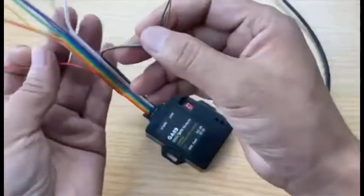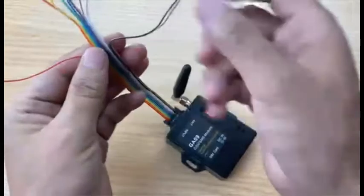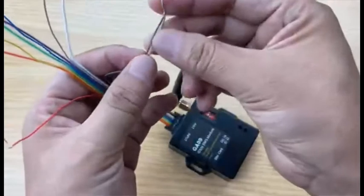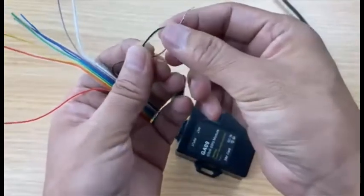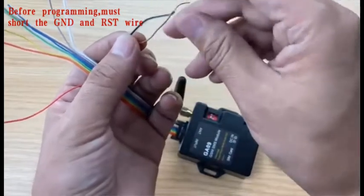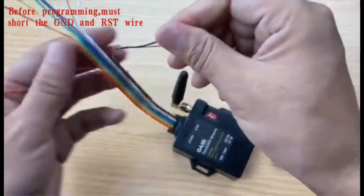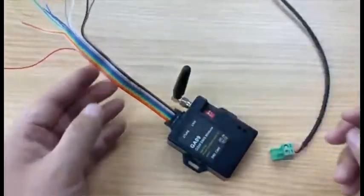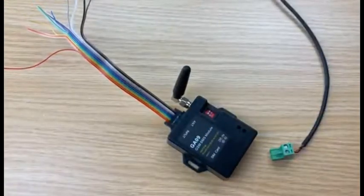It has totally 10 wires. From the left side: input 1, input 2 to input 8, and the black one is the GND and the brown is the RST wire. Before programming we need to short them together. Any wire shorted to the GND will trigger the alarm and start to send the alarm SMS.